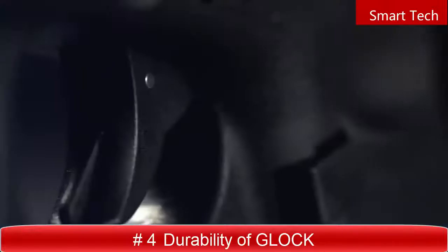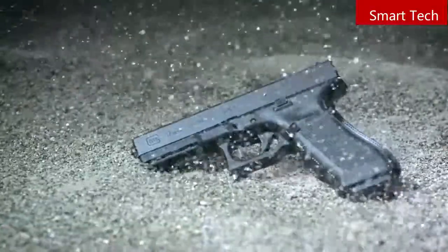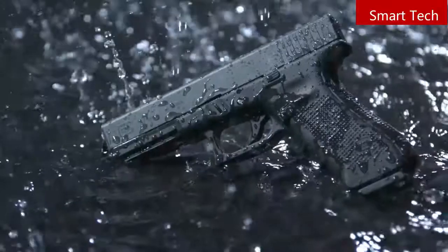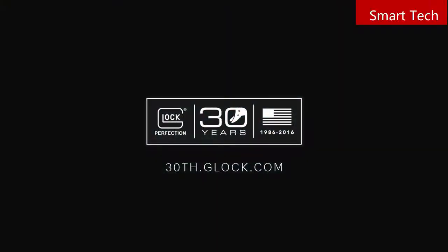What defines perfection? Is it the measure of excellence to which we all aspire, or the trust instilled by decades of flawless performance? Strong. Safe. Dependable. At Glock, we are committed to making the most reliable pistols in the world. With a never-ending drive for innovation, Glock sets the standard by which all others are compared. It is in our heritage, and in our name. At Glock, perfection is our promise.